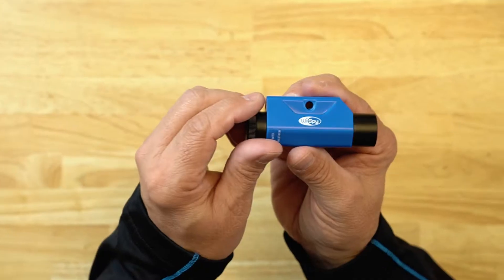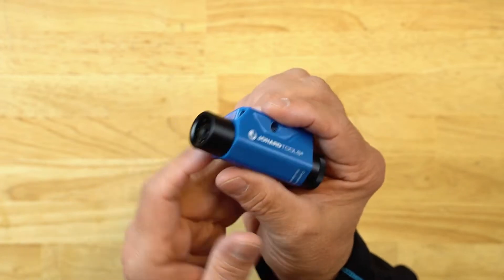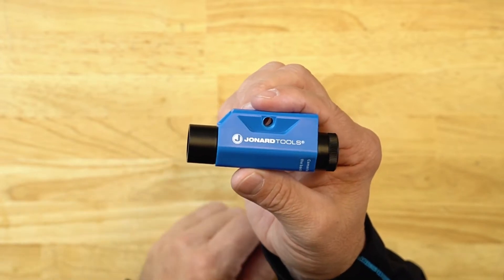Hey guys, Ed here from Jonard Tools. Today I am very excited to introduce you to our latest new product, the Y-Spy. The Y-Spy is a wireless inspection camera that is ideal for doing any kind of inspections in areas that are hard to reach.